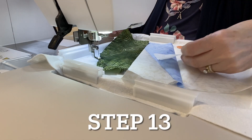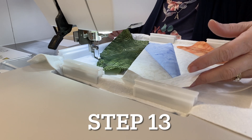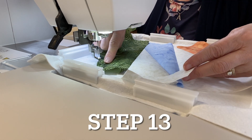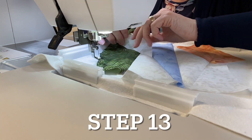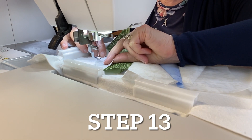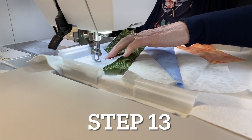For step thirteen, that scrap of fabric seven we cut off after the first tack-down — we're going to use that now to piece this tiny corner. Place neutral thread in the needle, lay fabric seven right side down, raw edges even, and the machine will sew a seam.